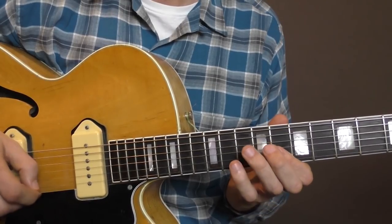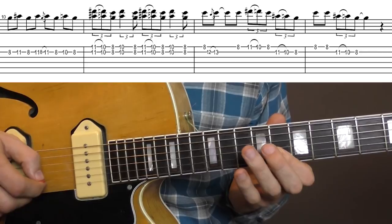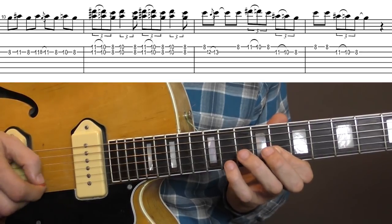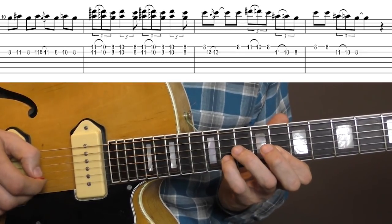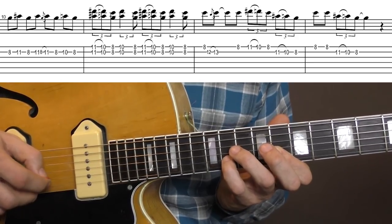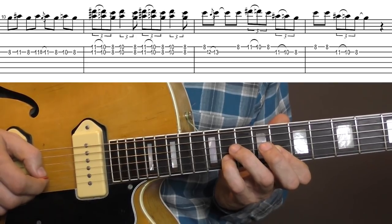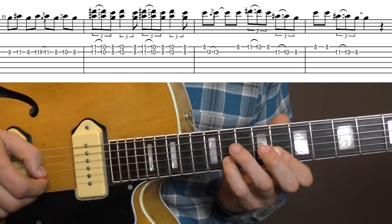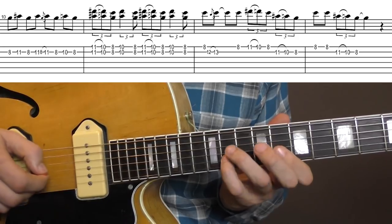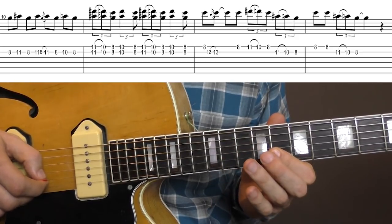The next part sounds like this — you play 8 to 11 twice, and then hammer on from 8 to 11, or at least that's what it sounds like. It's pretty hard to hear with all the echo on the guitar, and it's not too much up front actually. And then you play 8, 10, and 8.